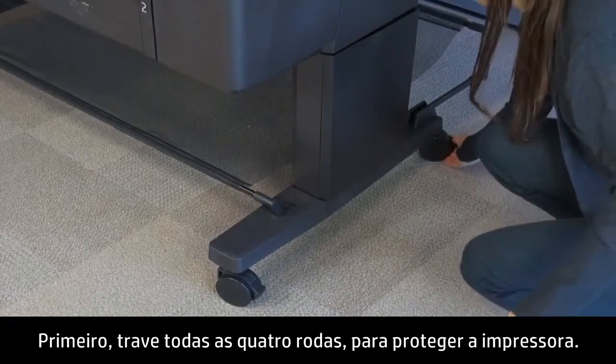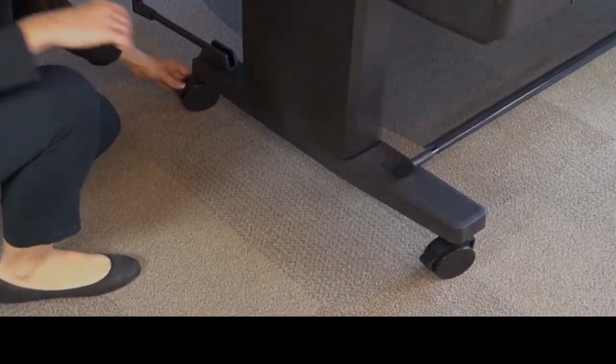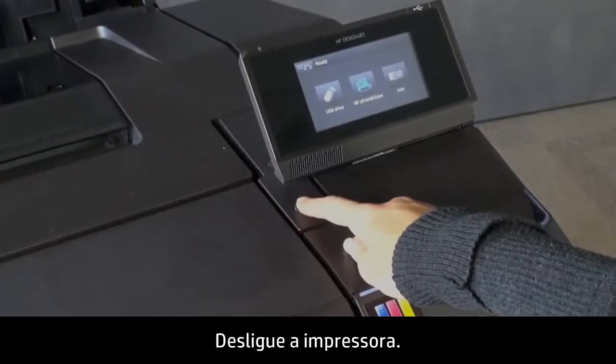First, lock all four wheels to secure the printer. Turn off the printer.